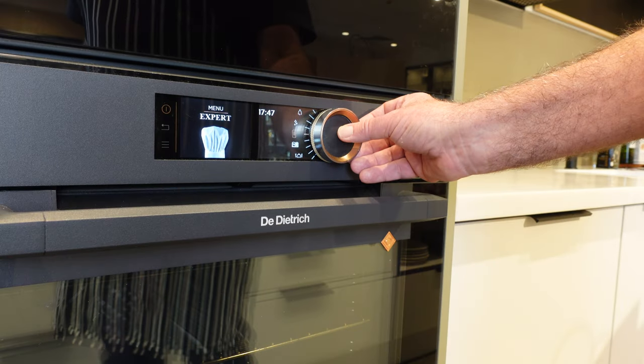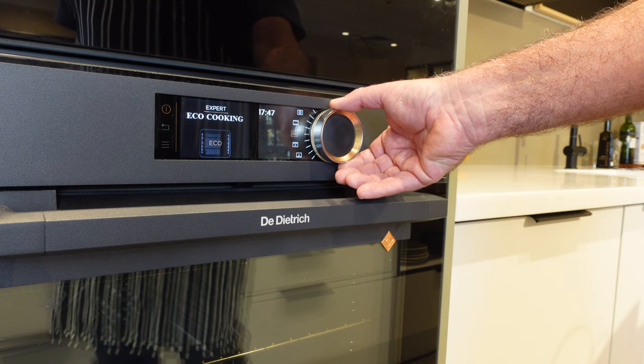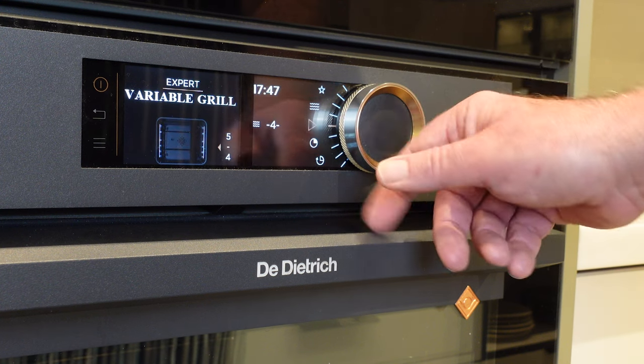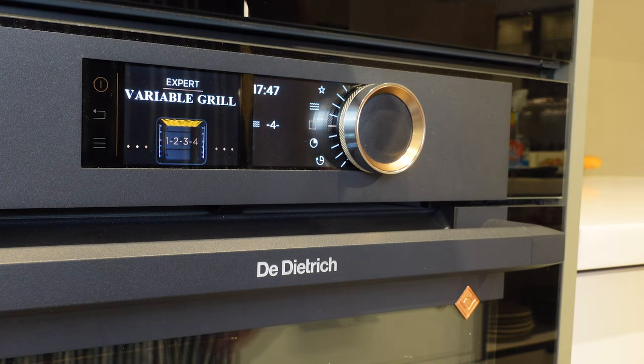First up, what you need to do is start by warming your oven up to 180 degrees C or 350 degrees Fahrenheit. For those of you fortunate to own a Dietrich Oven, simply switch to expert mode, select variable grill, and hit play.